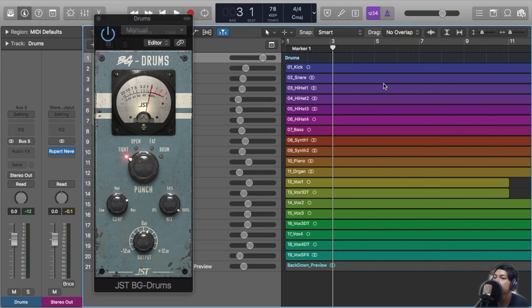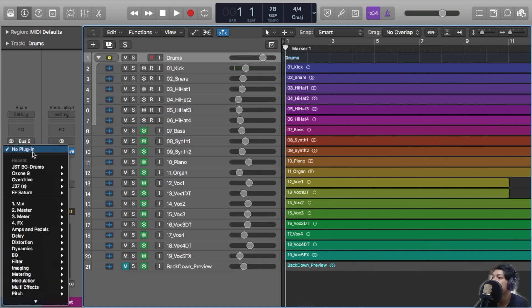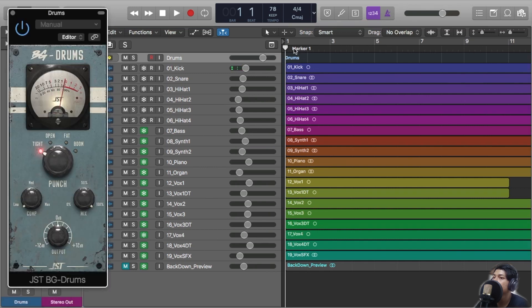And now we're gonna take a look at how BG Drums works on a hip-hop song. Basically this type of song doesn't use acoustic drums. I think this is an uncommon collaboration since BG Drums are mostly used in metal or rock songs. Now we're trying it on a hip-hop or electronic song. I feel curious, and if it works well, it's such an awesome plugin to me. Let's begin.